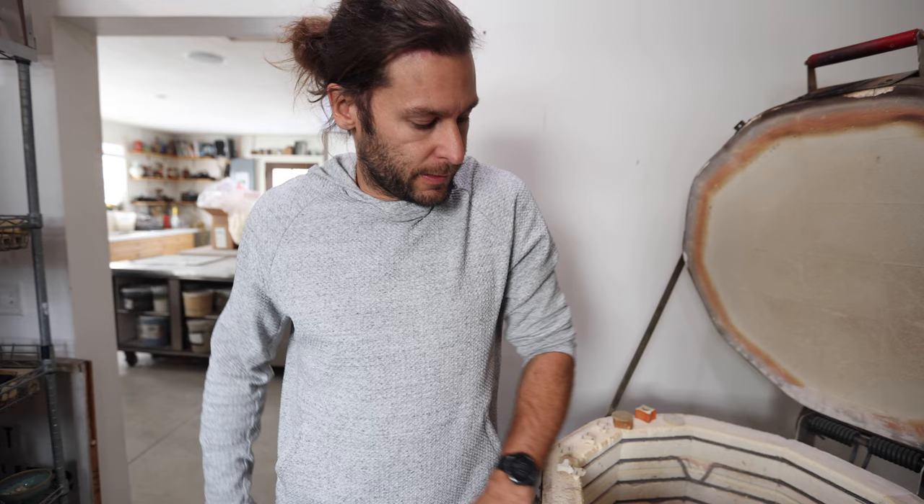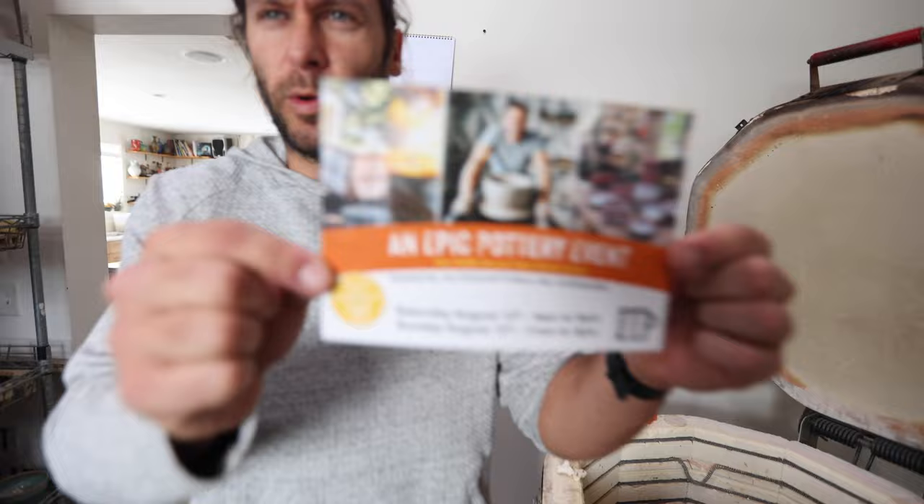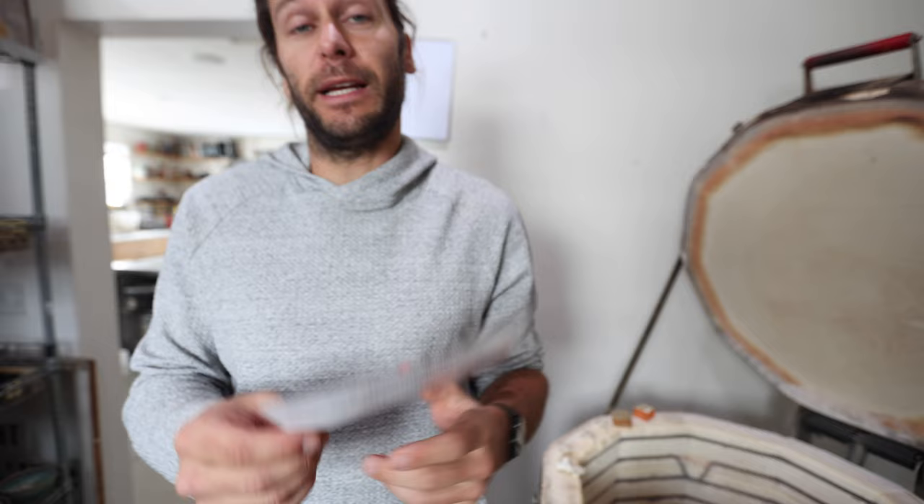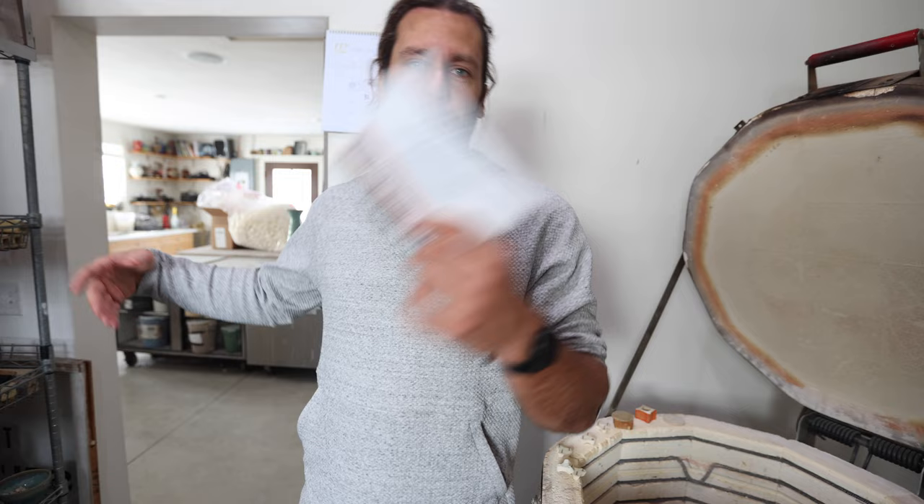That's it! Thank you guys for watching. March 15th this stuff will be for sale — insanity mugs and carved mugs for sure. And I'd love to have you put August 12th and 13th on your calendar — an epic pottery event at my studio. You're invited, no registration required, but all the information is on my website. It's my biggest pottery sale of the year with the best prices. I do a ton of demos, you can ask me questions, and we do Raku firings. There's a food truck here — it's very fun. Come check it out. See you in the next video!